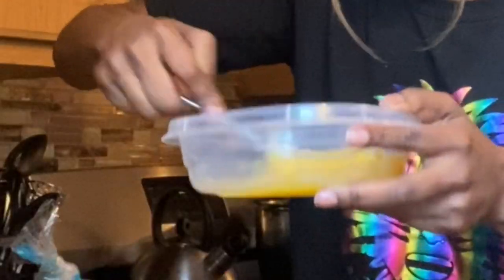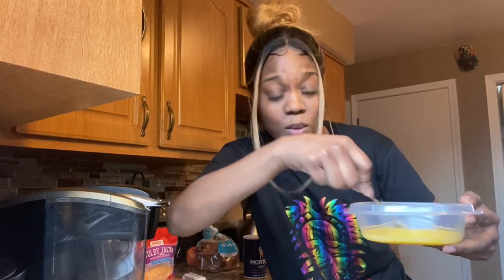Now I'm going to take my fork and just keep whipping it up. Look how that seasoning looks. You just keep whipping it up until it looks good.